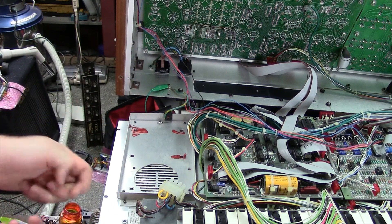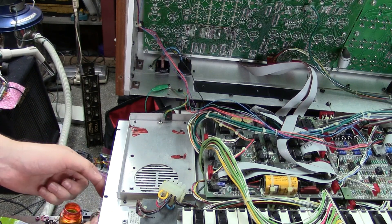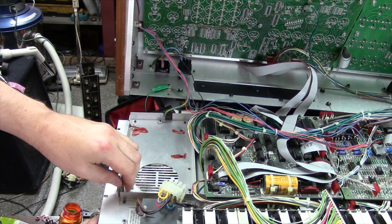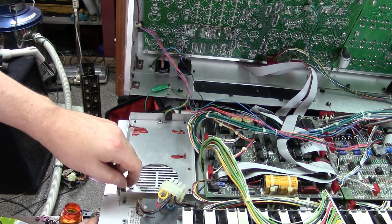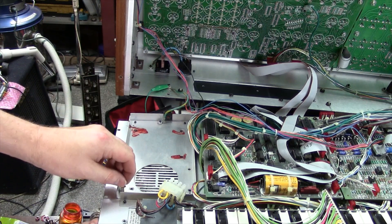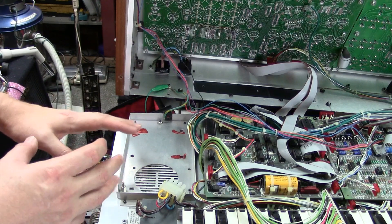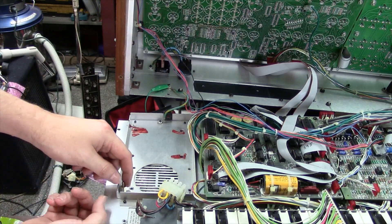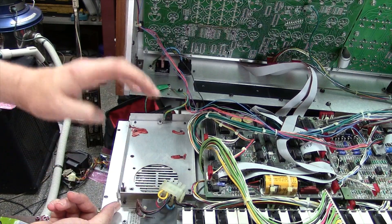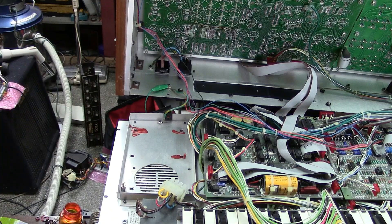We'll take one of the standoffs to the new holes we drilled, stick it through, and do a test fit. Don't tighten anything up real tight just yet. It's always important to do a test fit, so leave everything kind of loose until you get everything fitted and tested. Then pull the supply back out and tighten up the standoffs because it's going to be really hard to tighten them once the power supply is in the unit.